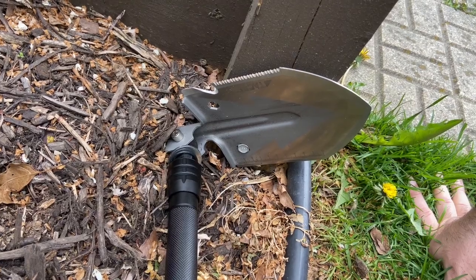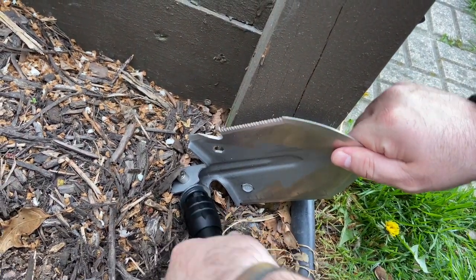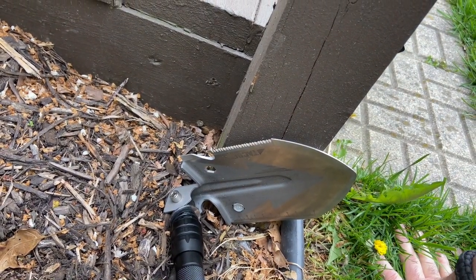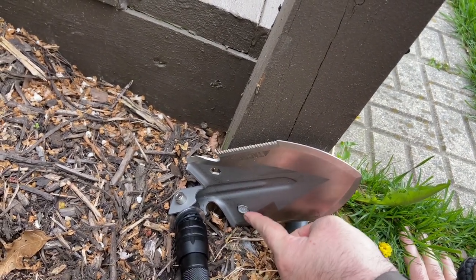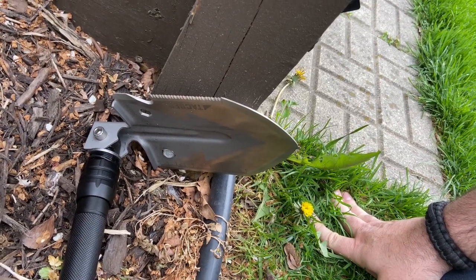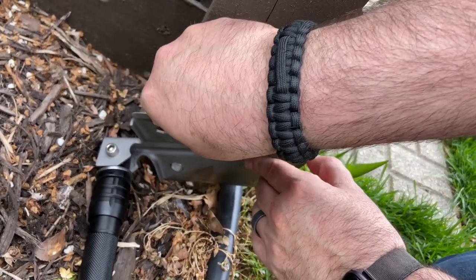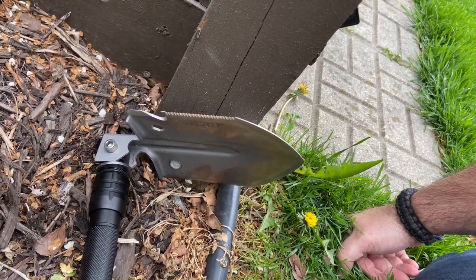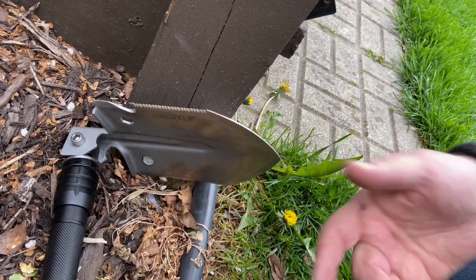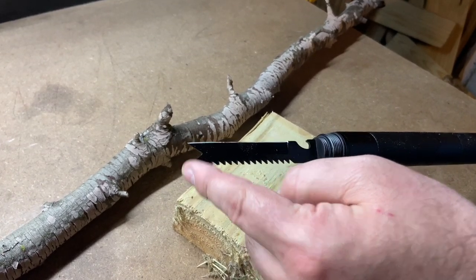Testing the hex driver on a hex bolt on the side of a structure. My concern was the placement — with how large the shovel face is, it's hard to get into tight spots, though on a campsite or working on a camper it could work better. The hex bolts do function, but the large shovel size is an issue. Also worth noting: the blades near the hex driver are sharp, so be careful not to grab there and cut your hands. A small included hex tool that fits inside the handle would have been a better design choice.